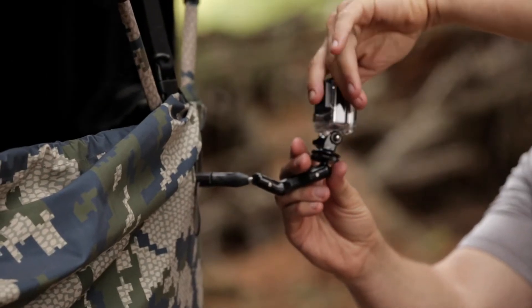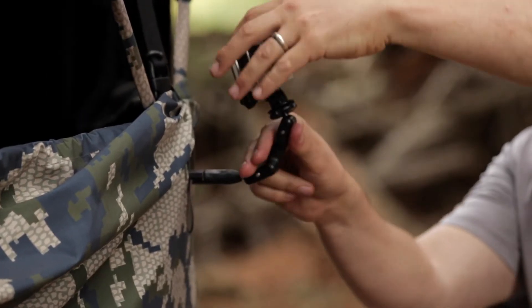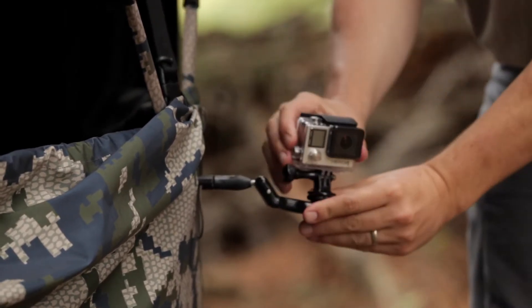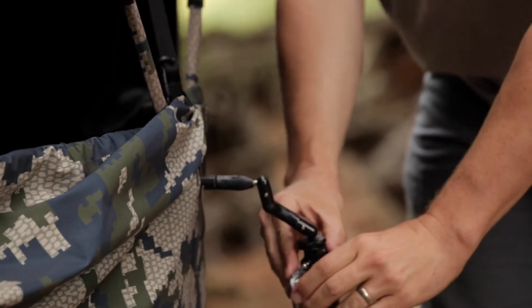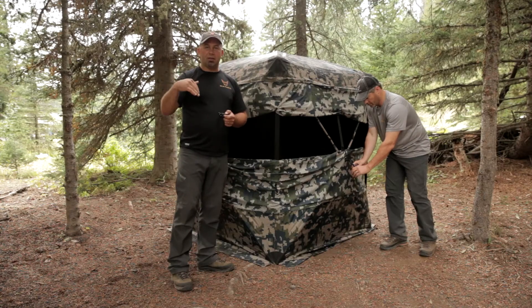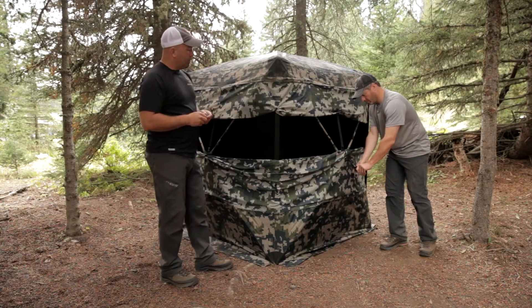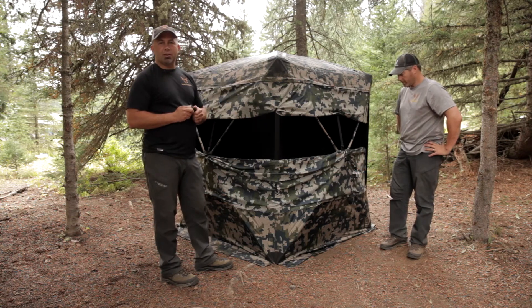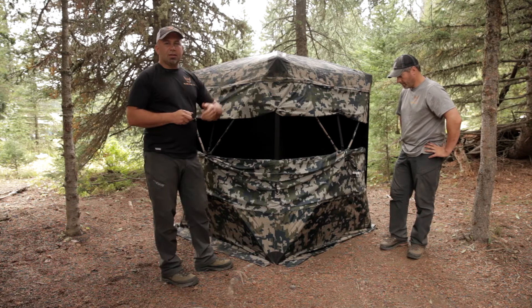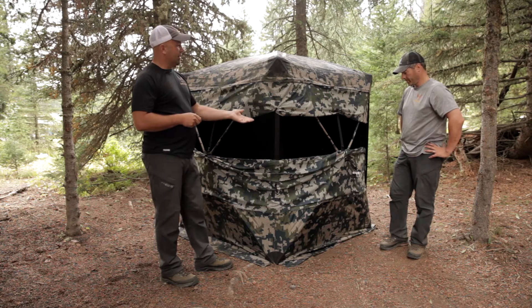It's a four-way articulating device, so it allows you to position the camera in an infinite number of arrangements. In this particular case, Jake has it upside down, and as you know, the GoPro has an upside-down mode. So it gets it completely down and out of the way and gives you some creative camera angles to use on decoys outside — maybe your turkey decoys — or inside.